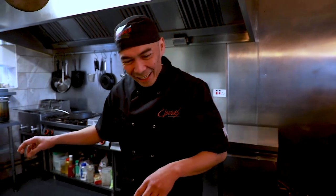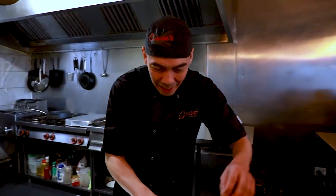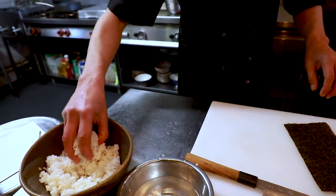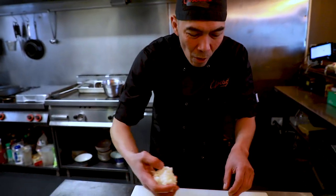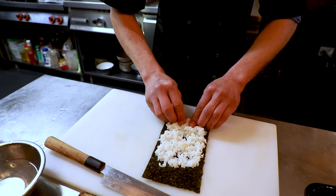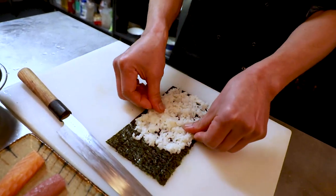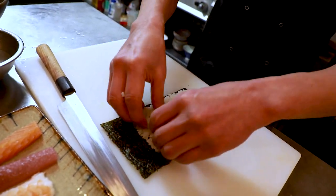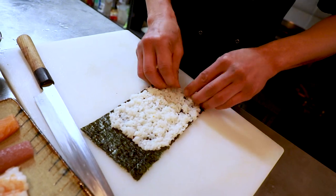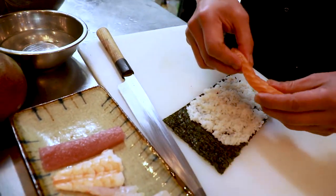So Norwich is my hometown now. Okay, now this kind I'm doing futomaki — putting in the rice, put all the ingredients.